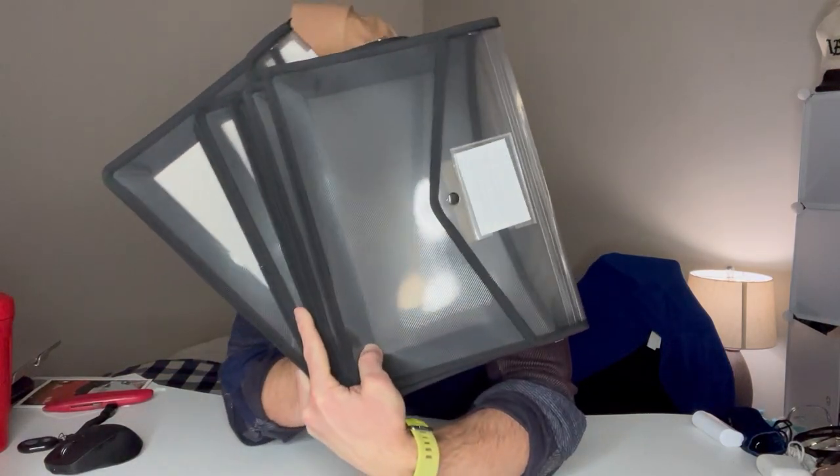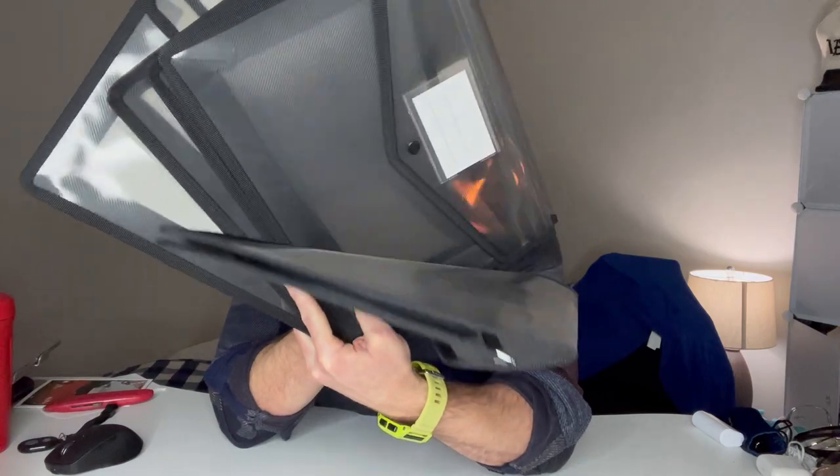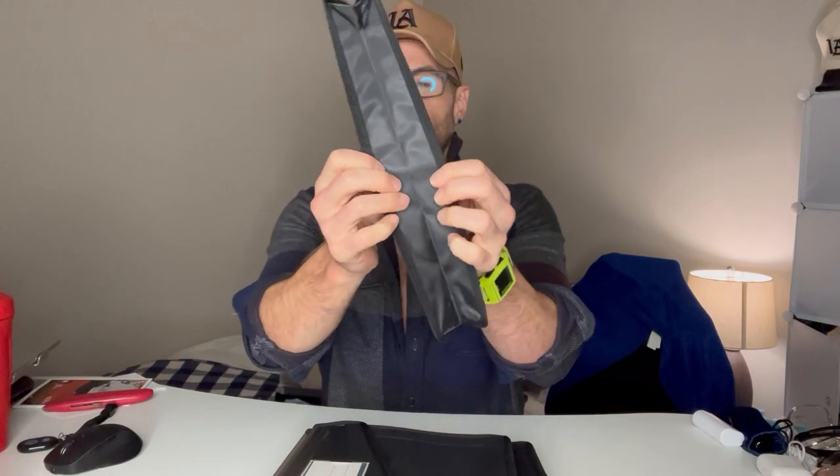All right, guys, we've got the six-pack of the ABC Life expandable file folders. These are letter-sized, they're waterproof, and they're kind of accordion style.